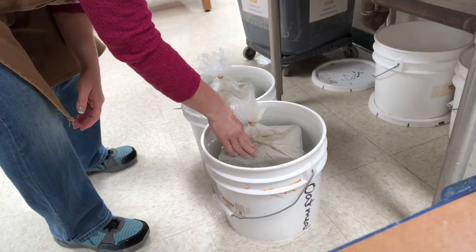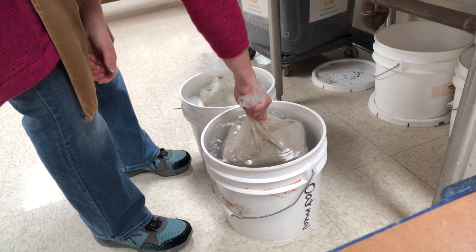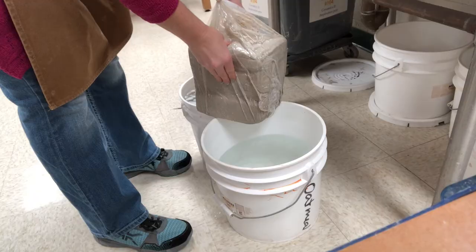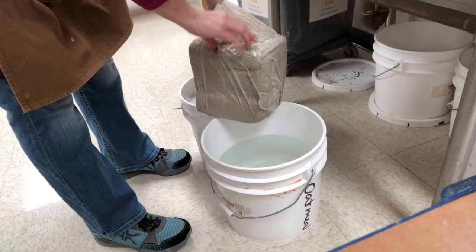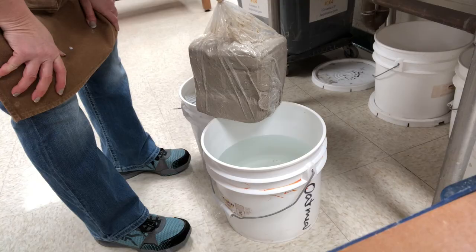I've had it soaking in the water for a little bit more than 24 hours and I'm ready to take it out. This feels like a nice plastic block of clay at this point and it's going to be ready to use. Very, very easy remedy with a block of clay that's just a little too stiff to use. You can remedy it in very little time and little effort.